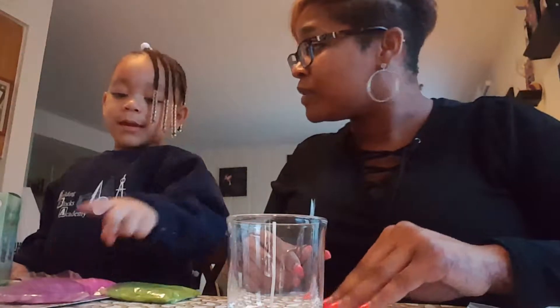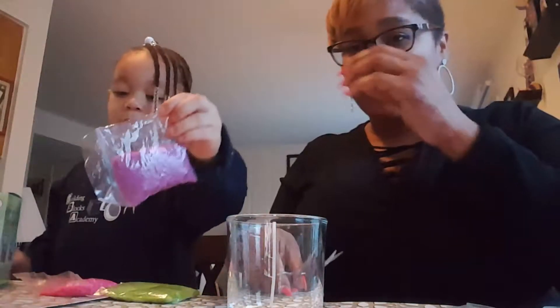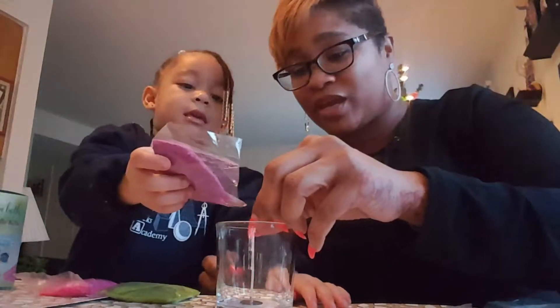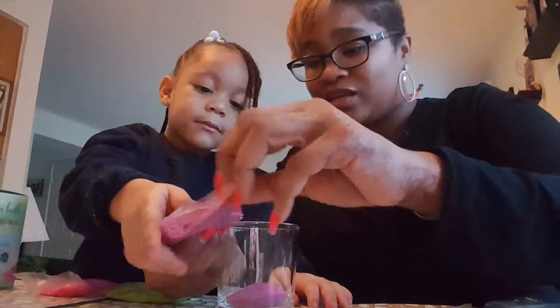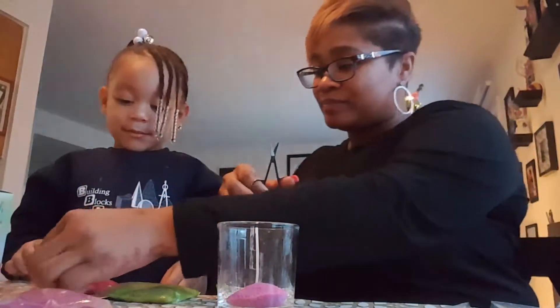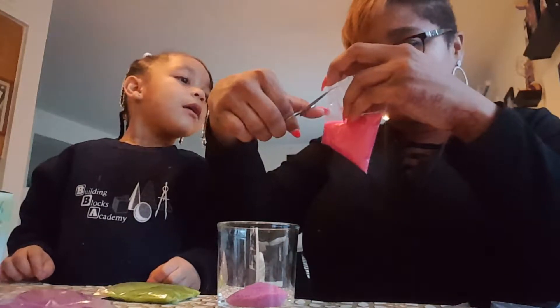We are here because we wanted to show you guys what we purchased at the dollar store, and we paid $3. So the first thing you want to do — it comes with scissors, and we got the candle. You're going to need a glass, and that's the wick. Show everybody the wick so they can see it.